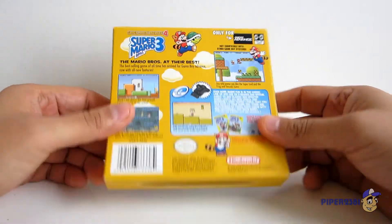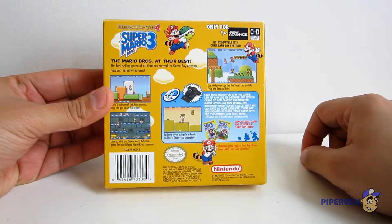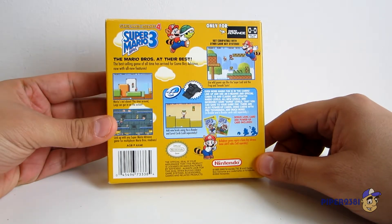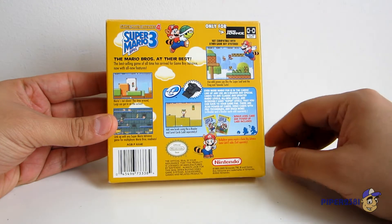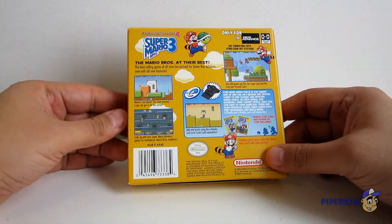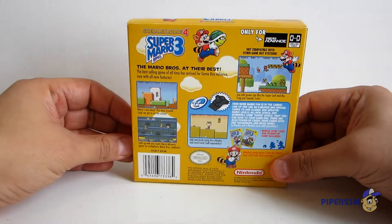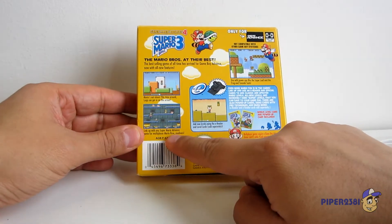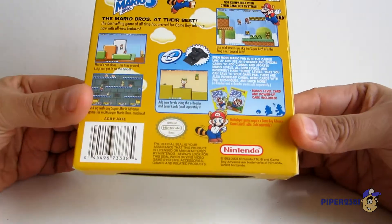And here is the back. You have little screenshots of the game. In my opinion, this is one of the best versions of Super Mario Bros. 3. I highly recommend it because the graphics they updated are a little bit better than the original. You also have a second game in this version of Super Mario Advance 4 — it comes with the original version of Super Mario Bros. So that's pretty cool. That's the back.